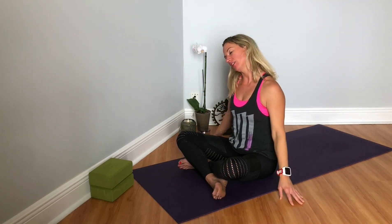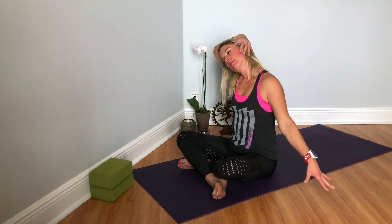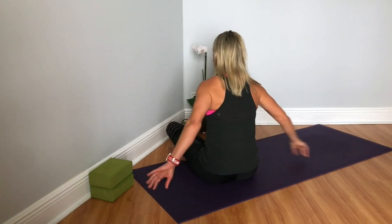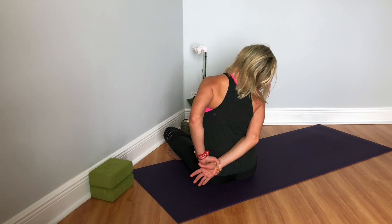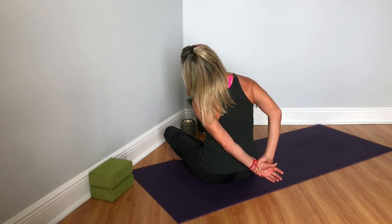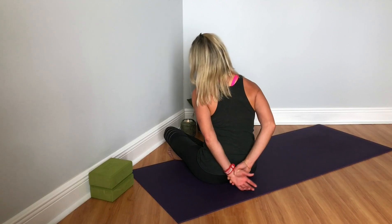And then switching sides — right ear to right shoulder, hand comes over, reach out through your left fingertips. And breathe. Staying focused on your breath, staying aware of what your body is telling you. I'll turn around for this one. Reaching around for your right wrist and then bringing your right ear towards your right shoulder, feeling a stretch to the side body. And then switching — reaching and stretching, pulling the arm away, and then taking your left ear towards your left shoulder. Very good, and then release.